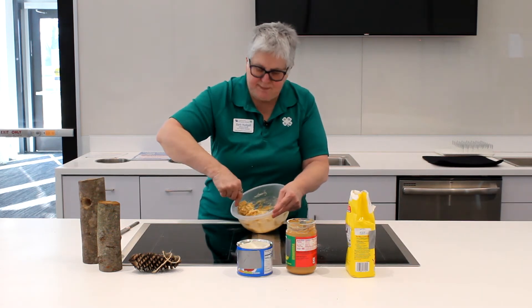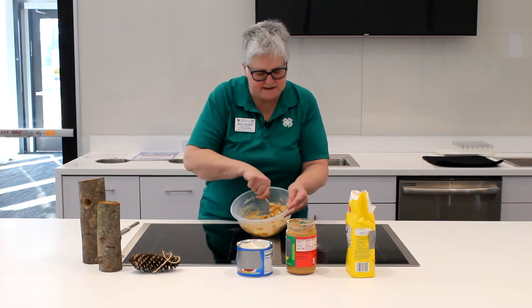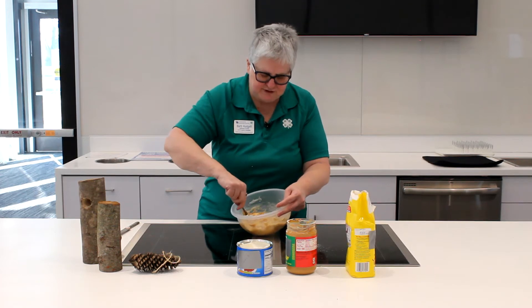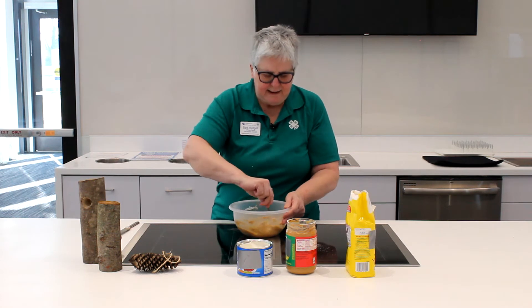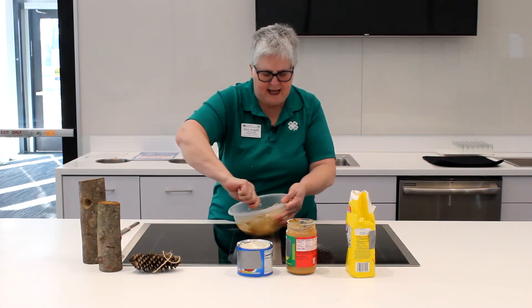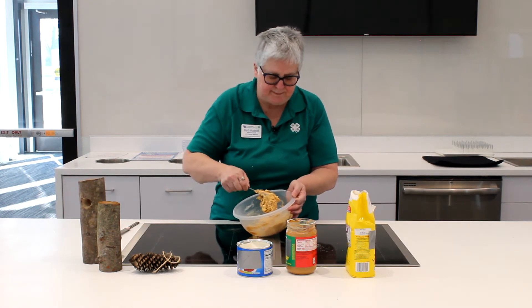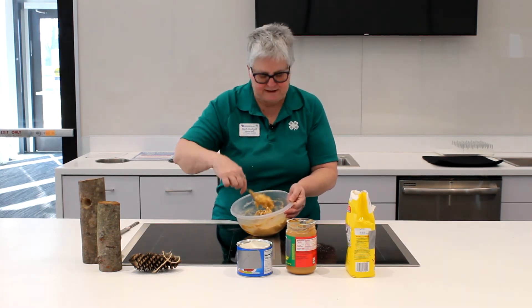You see a lot of times people dip pine cones and then put seeds on them. Be careful when you do that — make sure that you are doing it when it's cool enough. Because if you do it when it's hot, what you're using will melt, and also the seeds can start to mold because of the moisture.